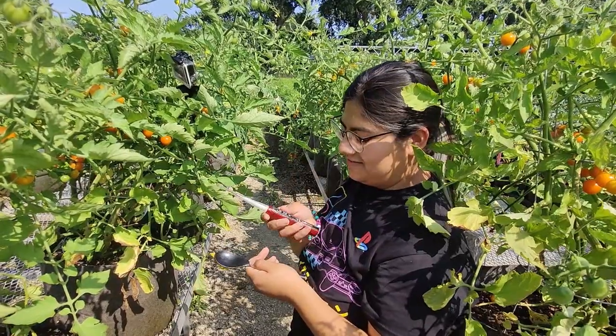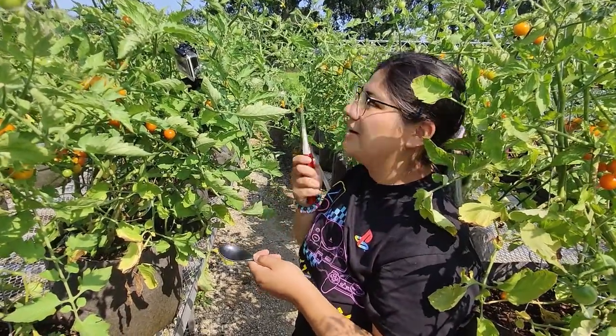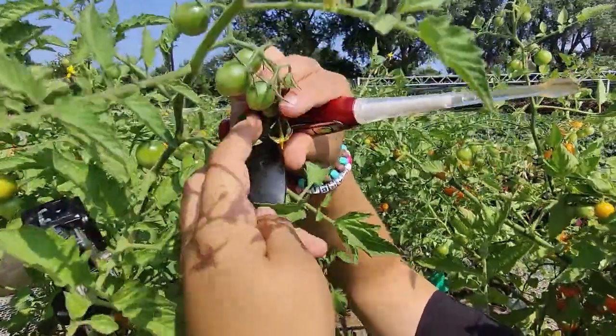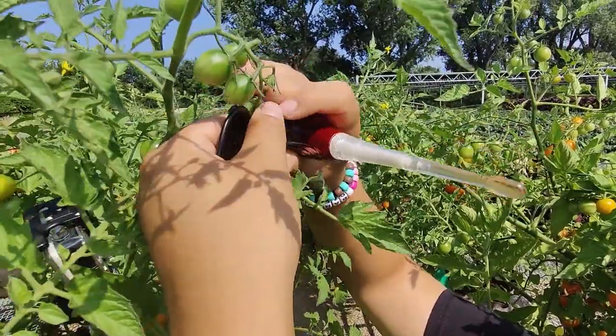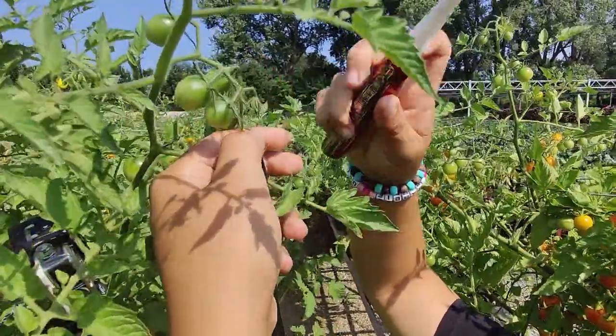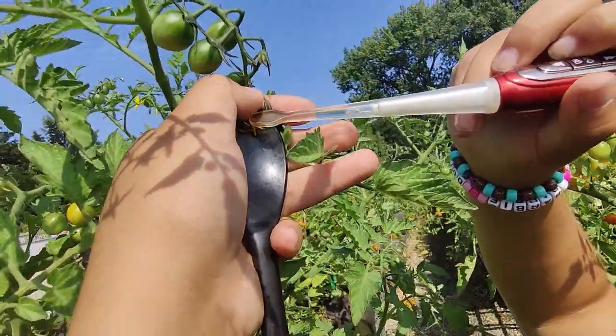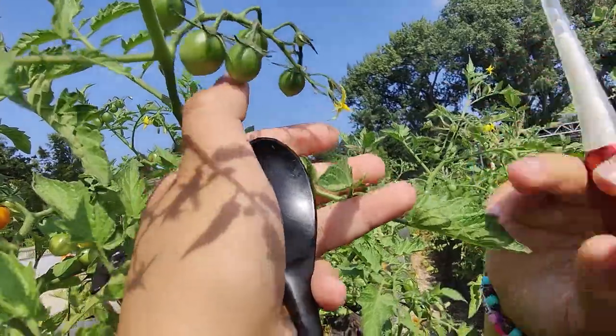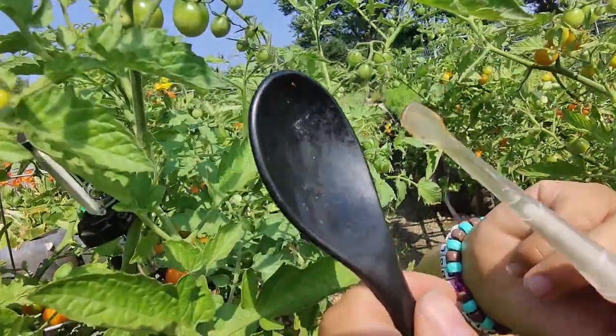This is our sonicator. You can see it turned on. We put it on the highest setting. We rub it over the anther of a flower until we get some pollen. Here's a little bit of pollen — it's not that much, but there it is.